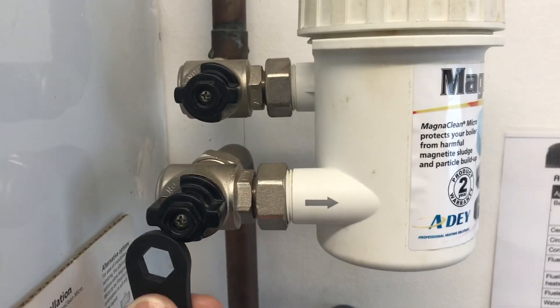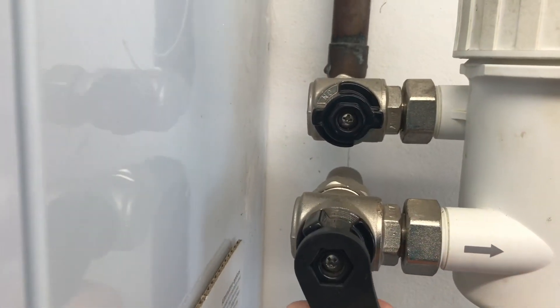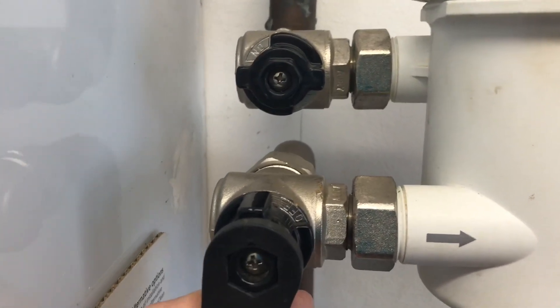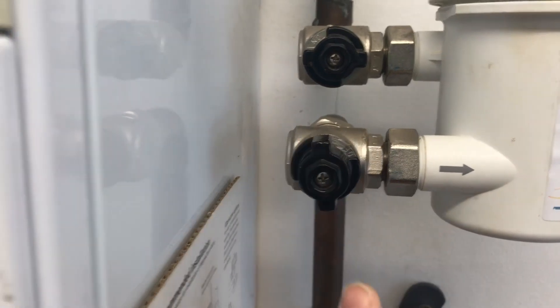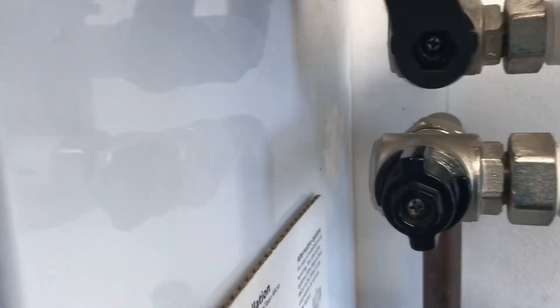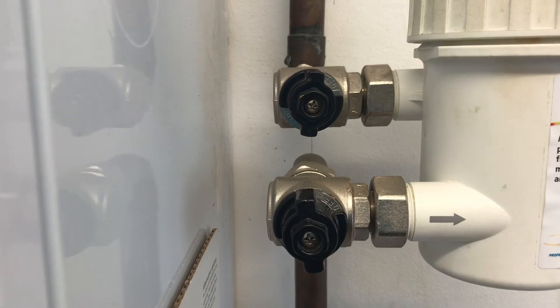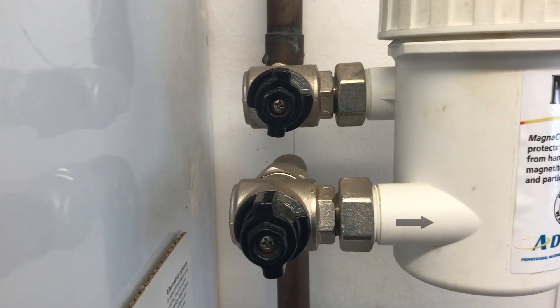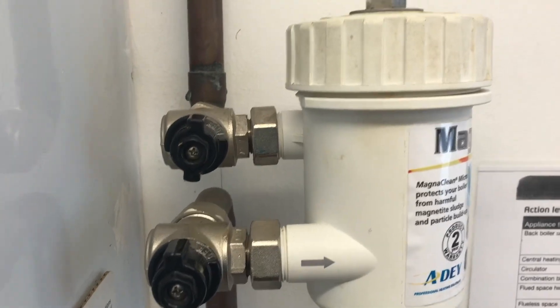So that's the key and we're going to turn it off — you can see it says 'on' there. If I turn the valve, you can now see it's off, and the valve is running with the flow of the pipe to indicate it's off. Now do the one at the top as well. You can see both valves are now in the off position.